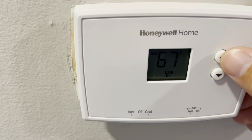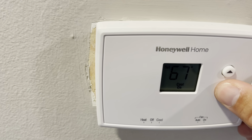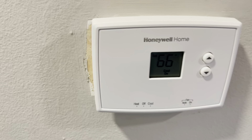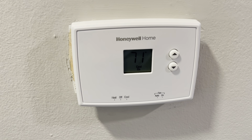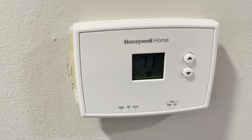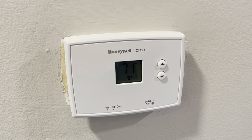To turn it up, you just hit the up button, and to turn it down, all you have to do is press down. Really nice, easy, and simple. We have not had any issues with it, it doesn't take up a whole bunch of room, and it fits in this house really well. Definitely try this one out.